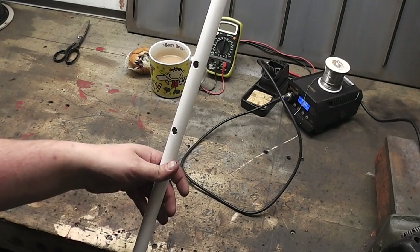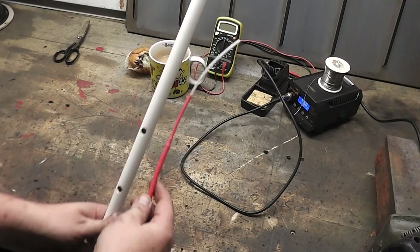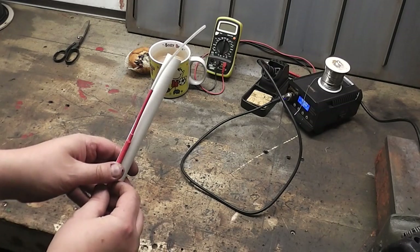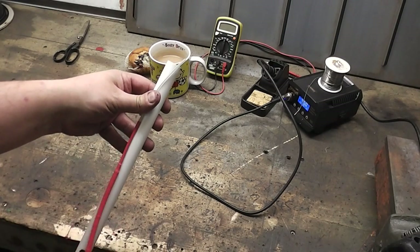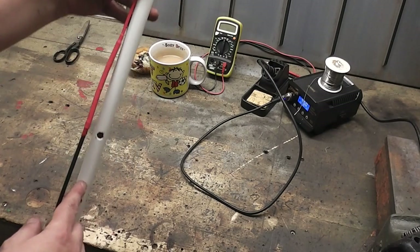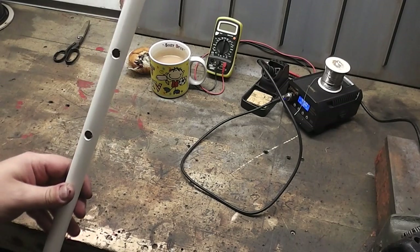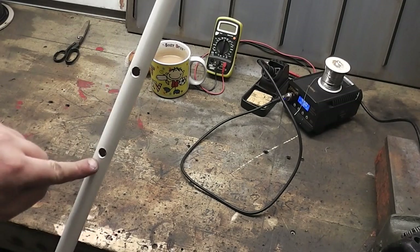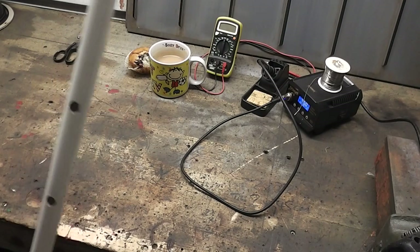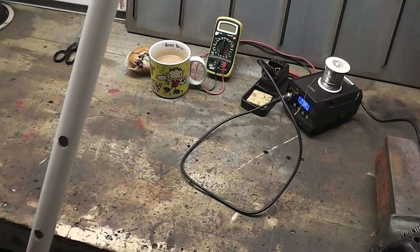I've got the conduit here — I've gone ahead and made the holes for the coax to exit and enter. If you can imagine the antenna sitting in the top portion of the pipe, it's going to come through that first hole, you're going to wind the balun here, and then the cable goes back through that hole and down to the bottom where you put your connector on. It's entirely up to you how you do it — I love to see what you come up with.